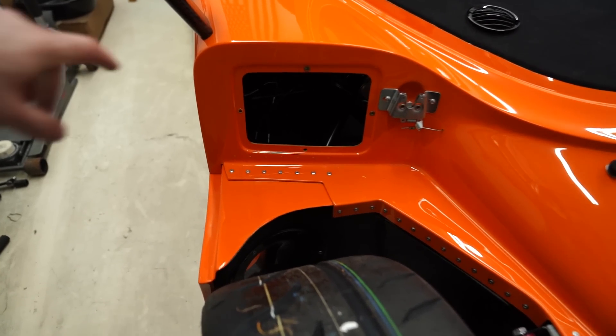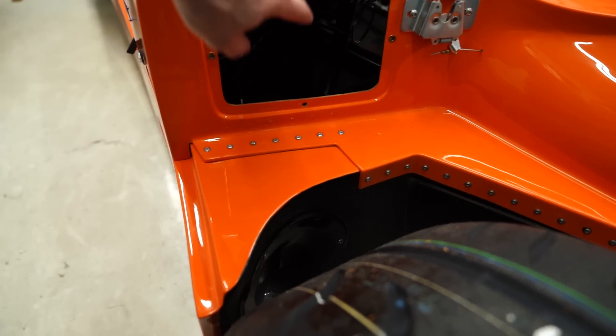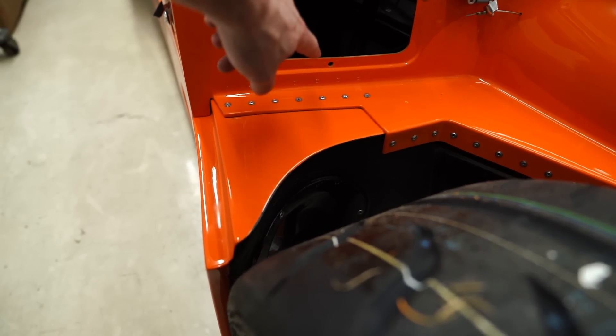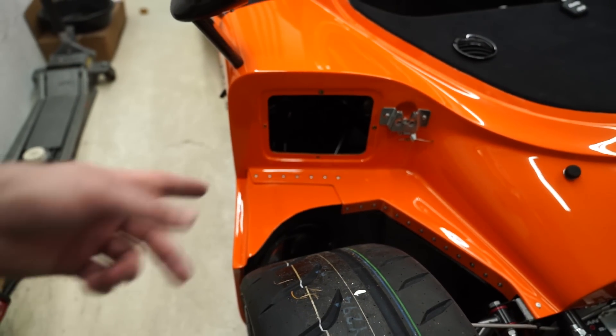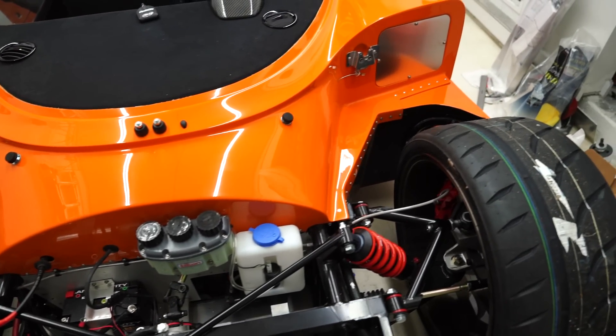There weren't rivet nuts for this particular plate — these are M5 — and I ran out of rivet nuts, so I'm waiting to fix that plate. I had to order 100 of them on Amazon just to get one. Such is life.